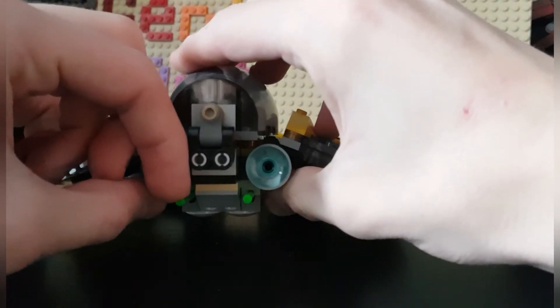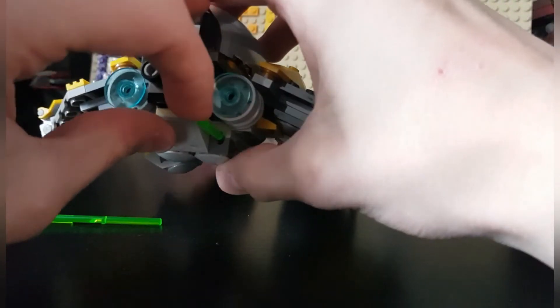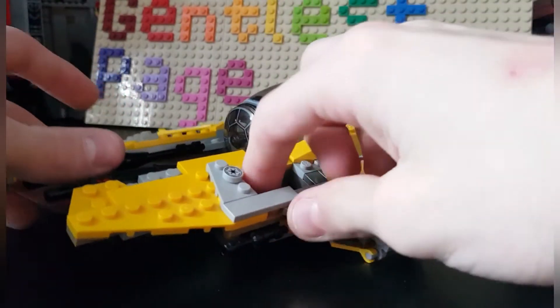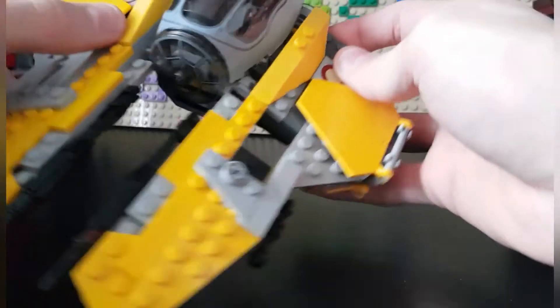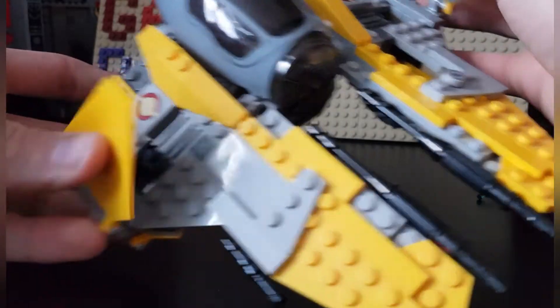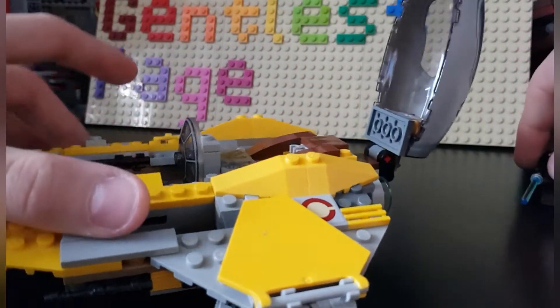You have these spring-loaded shooters: if you press on top of them they shoot off pretty hard, fast, and quick. You also have a little printed tile and two stickers, and there's not much else going on there.